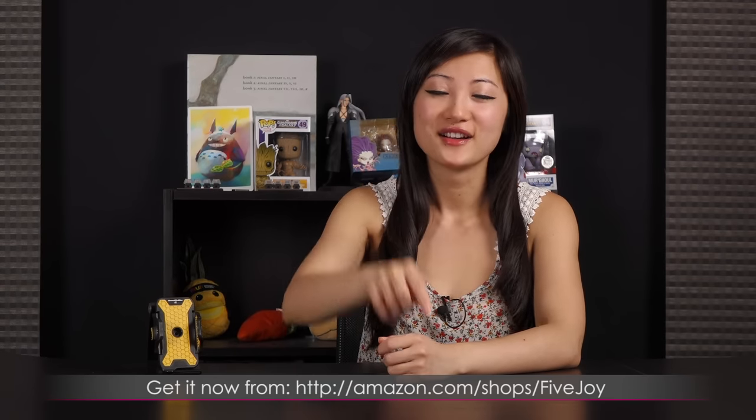That wraps up this video on the Biking My Way universal phone mount for bikes. I'm Joanne and if you wish to know where to purchase, be sure to check the link below. Thank you for watching!